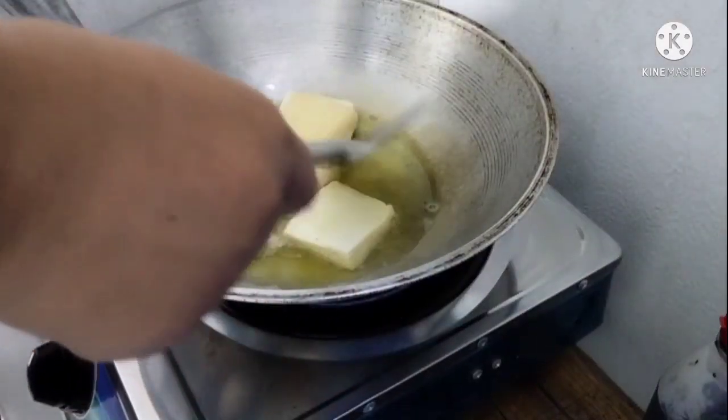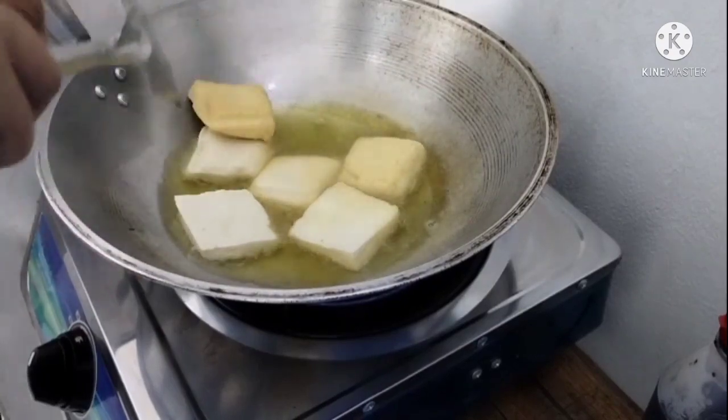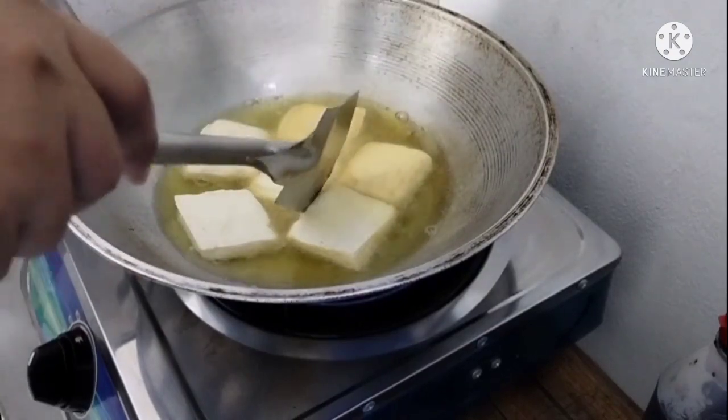Okay, so if you think it's already cooked and golden brown, you can just flip it to the other side so it can be cooked as well.